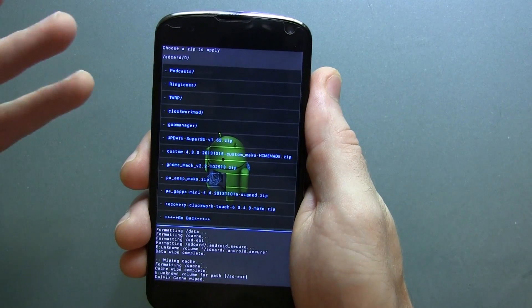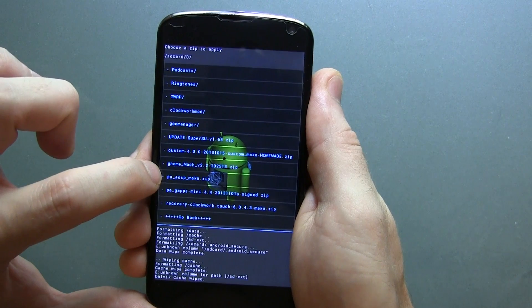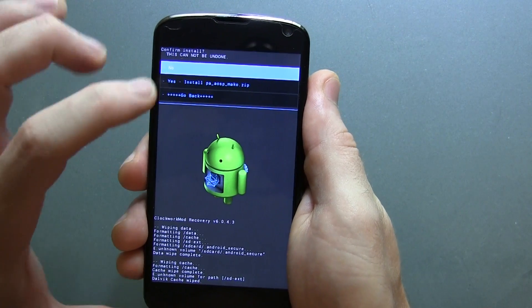We're going to flash the ROM now. As you can see, it's PA AOSP Mako.zip, so go ahead and select that and flash it.